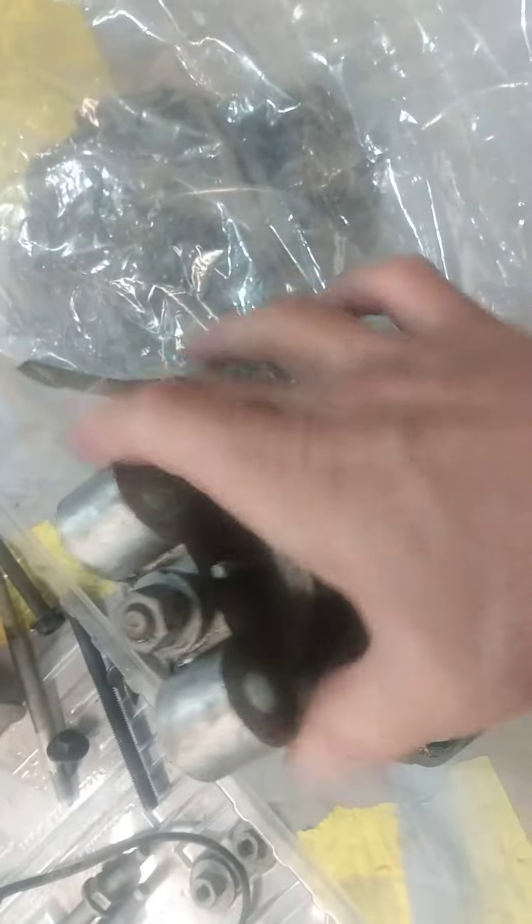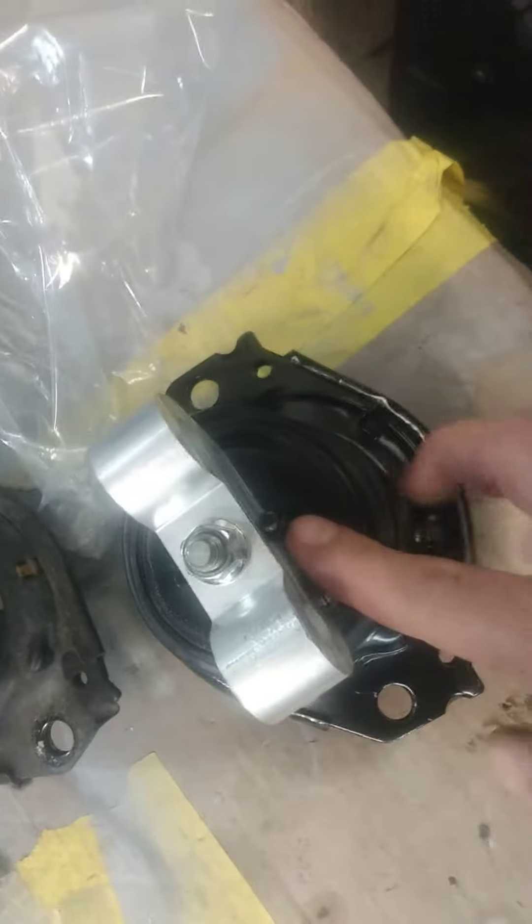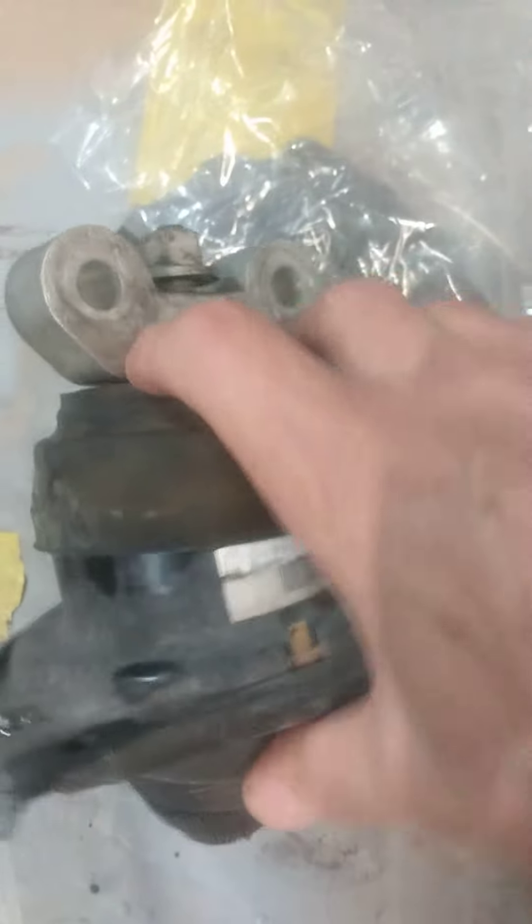Some of the mounts you get, this has to be replaced with the new mount. As you can see, this old mount is just trashed — completely gone. The new mount just slides right in between here.